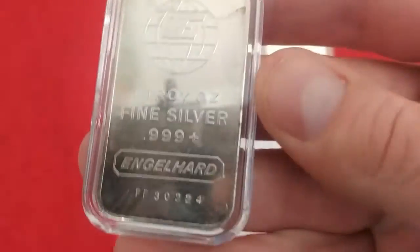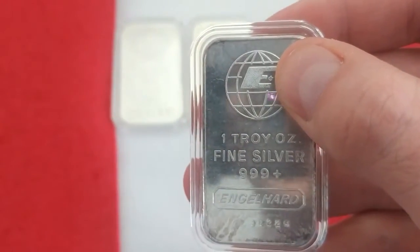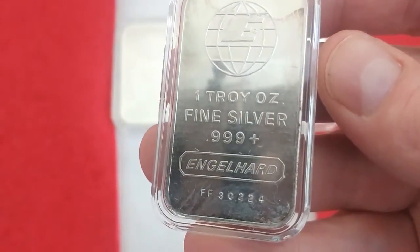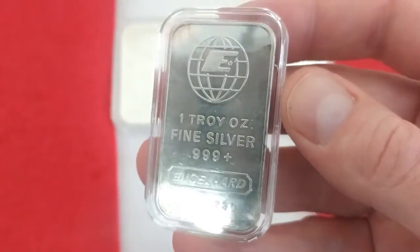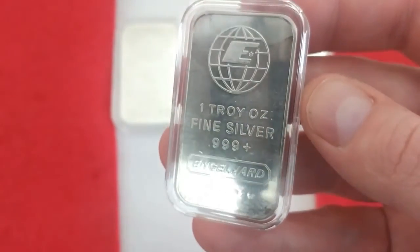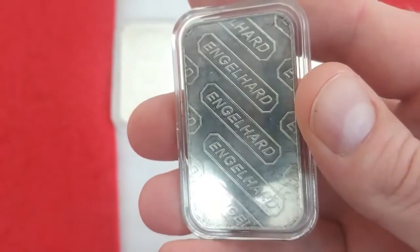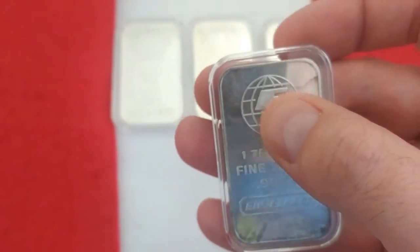Then we get into a slightly different variety here. This one has the 'E' up here with the bullhorns — they call that the bullhorns design. It's got an FF number. One of these bars, due to the beginning of the serial number, is quite rare. These are quite old — they don't make these anymore. There's the Anglehard, not bareback anymore. I like these ones — a bit more simple of a design.